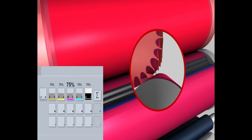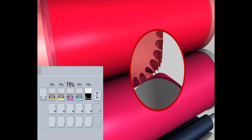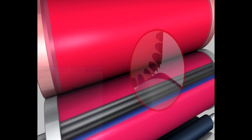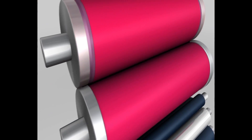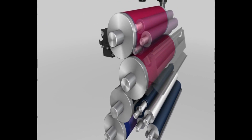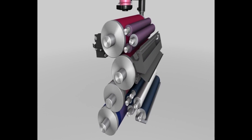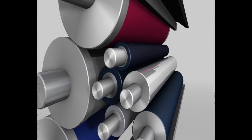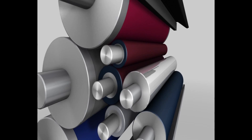Cell emptying thus depends on the ink temperature. Less ink is transferred if the temperature of the screen roller is reduced, because more ink remains in the cells due to its higher viscosity. If, on the other hand, the temperature is increased, the cells empty to a greater extent, and more ink is transferred to the substrate across the entire length and width of the sheet.